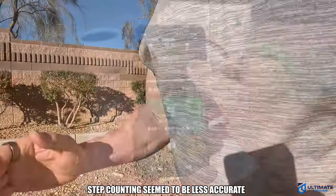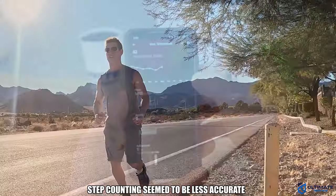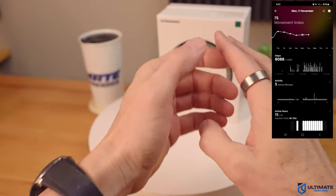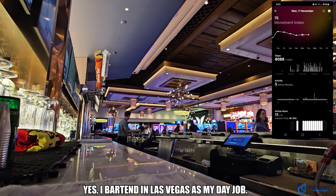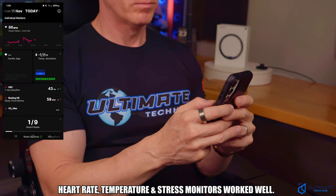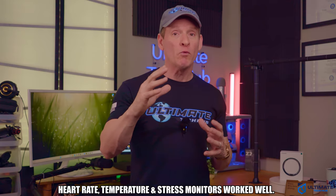However, when it came to step counting it was definitely less accurate. I compared it to a traditional wrist monitor and it was slightly off. I tracked my steps at work for an entire eight-hour shift, and the Ring Air showed around 8,000 steps while the wrist monitor showed around 9,000 steps. The rest of the monitor features — like the heart rate monitor, temperature monitor, and stress monitor — seem to work well. So overall, the Ring Air's accuracy is not great but not bad either; I'd say it's about average.